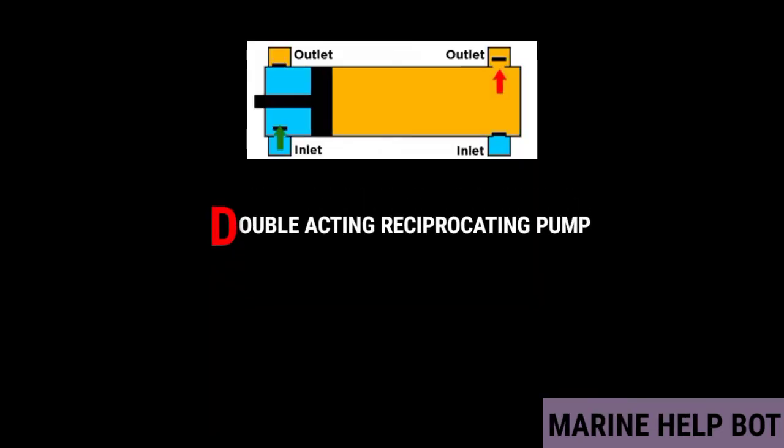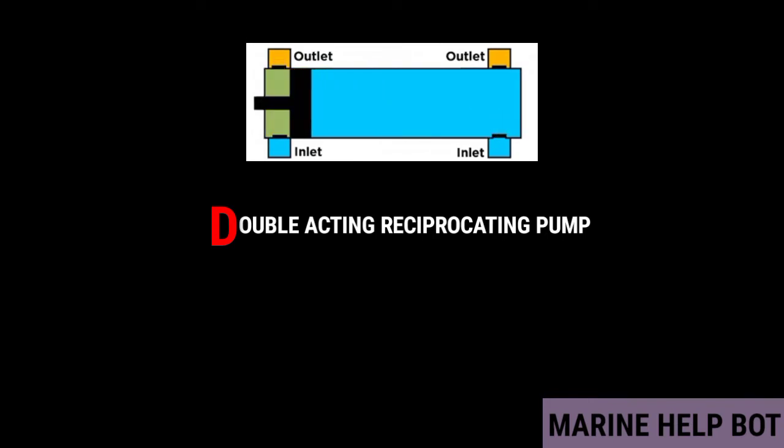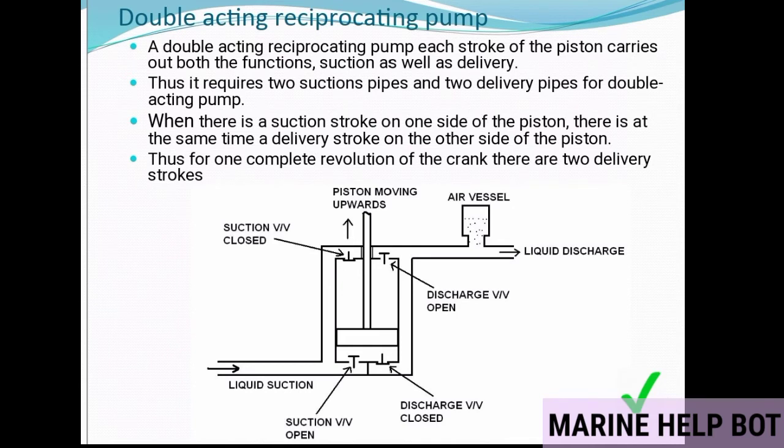In a double acting reciprocating pump, the piston comes in contact with water from both sides. Each stroke of the piston carries out both functions — suction as well as delivery. This requires two suction pipes and two delivery pipes. When there is a suction stroke on one side of the piston, there is simultaneously a delivery stroke on the other side, so for one complete revolution of the crank there are two delivery strokes.